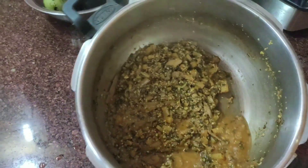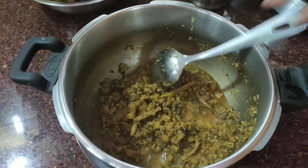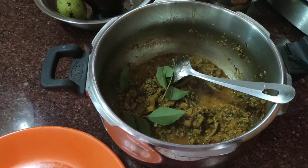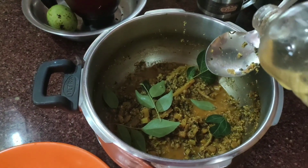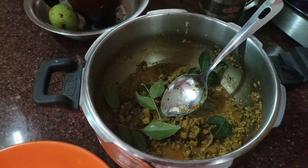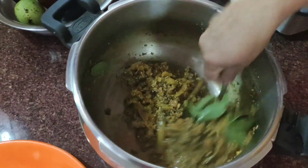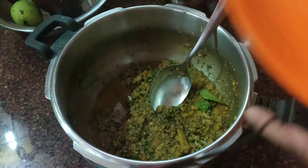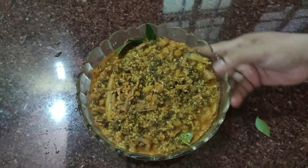If you get a little of those bites, you can choose a couple more of them. Take the water, fry them, pour the water in the water.